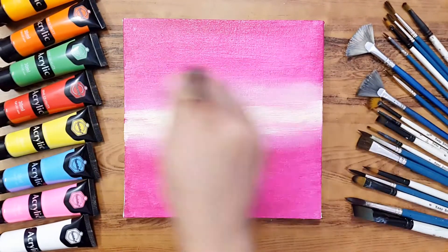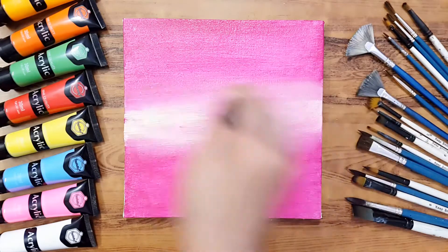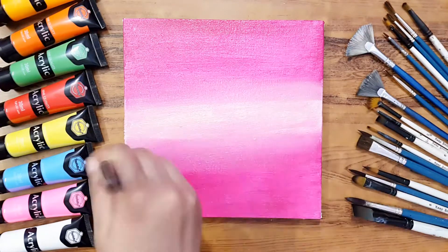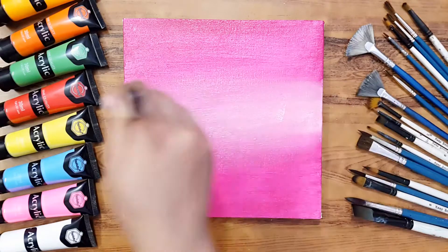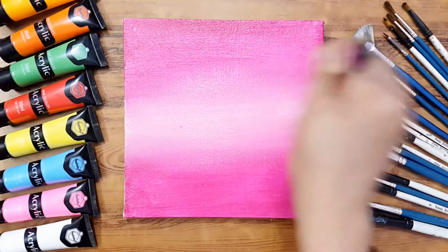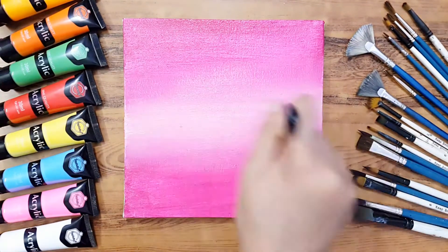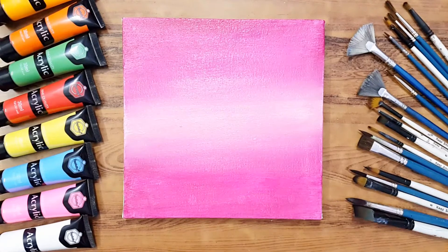Now we'll blend the yellowish pink into the rose color. Just keep painting these strokes, try to balance it and make it even. Keep mixing like this until you're satisfied. This is how we complete our first blending.